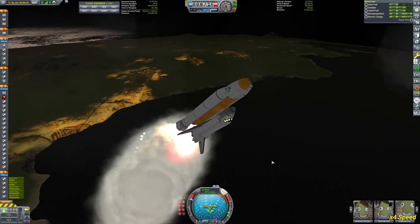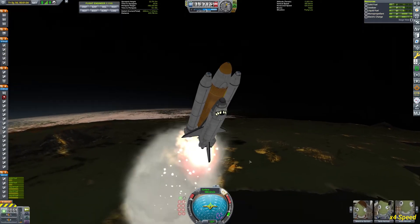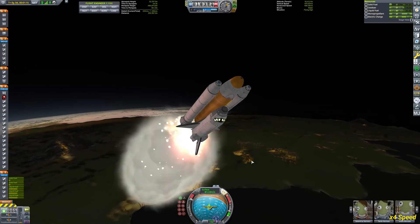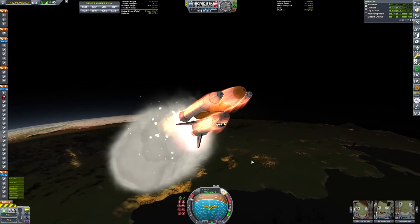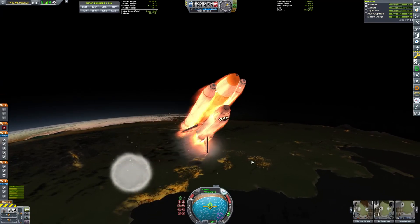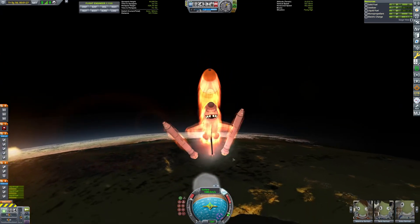It tends to be a little bit nervous on the ascent, probably because it has a lot of control surfaces and drag and it's not the most stable craft. But I always love this part — it looks so nice seeing those boosters separate.